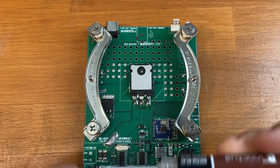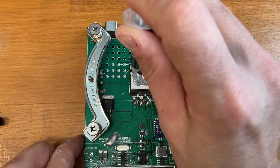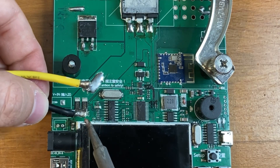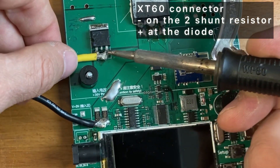I used the thermal paste that came with the fan — probably this is not the right amount of paste and not even the right method; let's see what the result is. I used an XT60 connector because it gives more space and it is much stronger with the current.